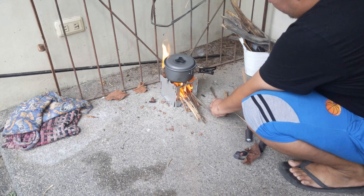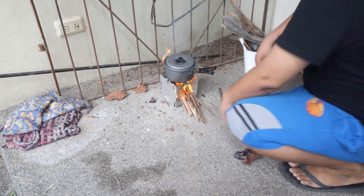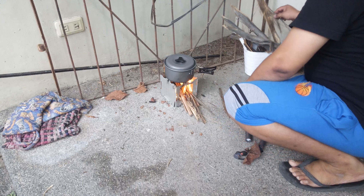Testing my homemade woodstone (wood stove).